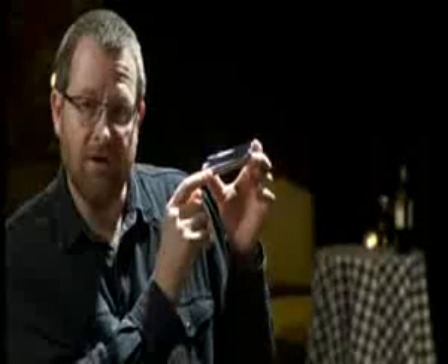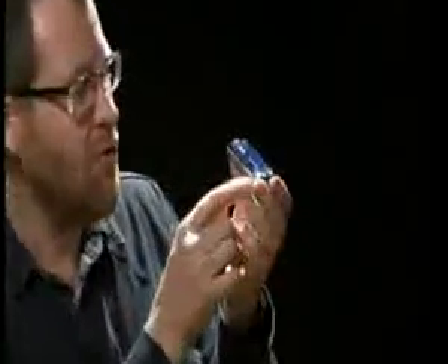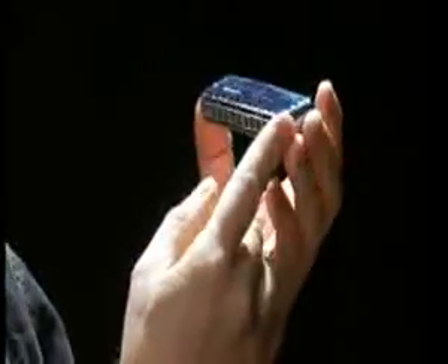That was the sound of the beautiful Suzuki ProMaster diatonic harmonica. This is a real luxury harp that comes in all 12 keys from G to F sharp, plus low F and high G. The comb is made of satin anodised aluminium, which is smooth and corrosion resistant. It's heavier than wood or plastic and gives a really nice solid feel in your hands. The cover plates are chrome brass, full length, and they give the harp a really nice full warm tone.